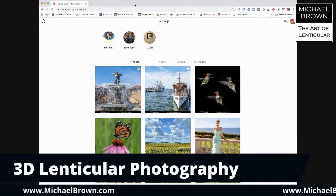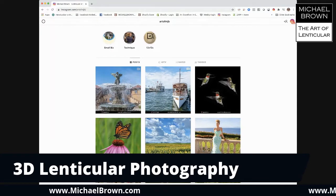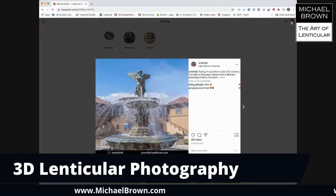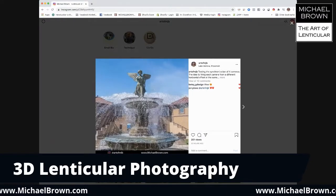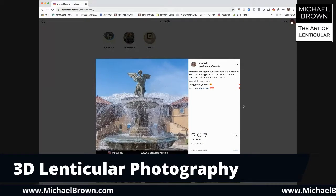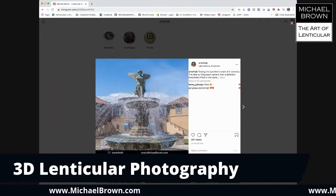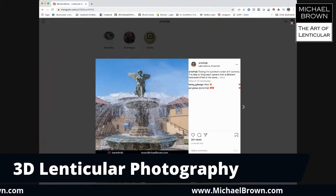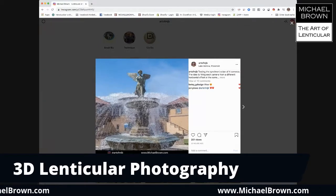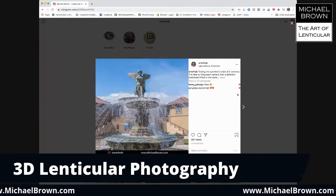This is my Instagram page. I have a couple of images I took a few days ago. This one was done in Lake Geneva, Wisconsin — it's a fountain. What you're seeing are the four individual pictures, and I have it rocking back and forth, aligned on the head of that statuette. As you view it, you can see the different perspectives. I've always found that with moving imagery like this, if I close one eye and look at it, I can actually sense the 3D. There's something called motion parallax, and the way our minds work, it gives you that 3D illusion.